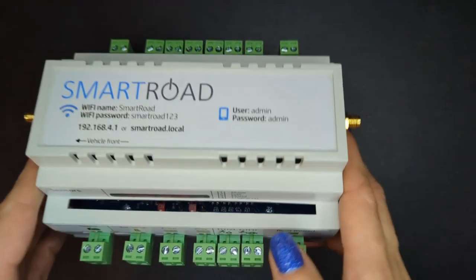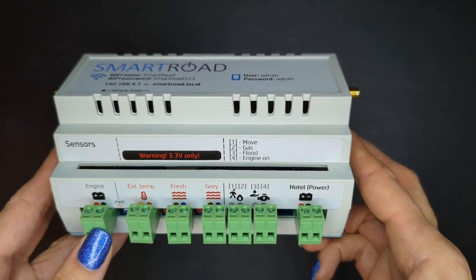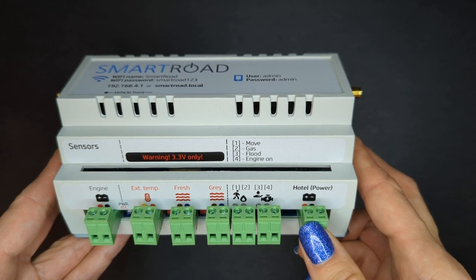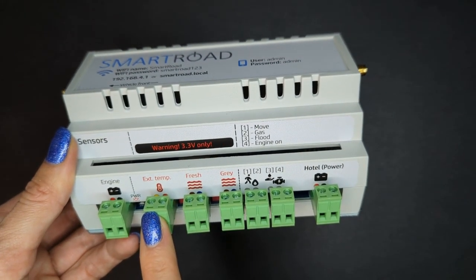This is our main unit. Here we have a sensor panel. In here we connect the engine and here we connect the hotel battery. Here we connect external temperature sensors.